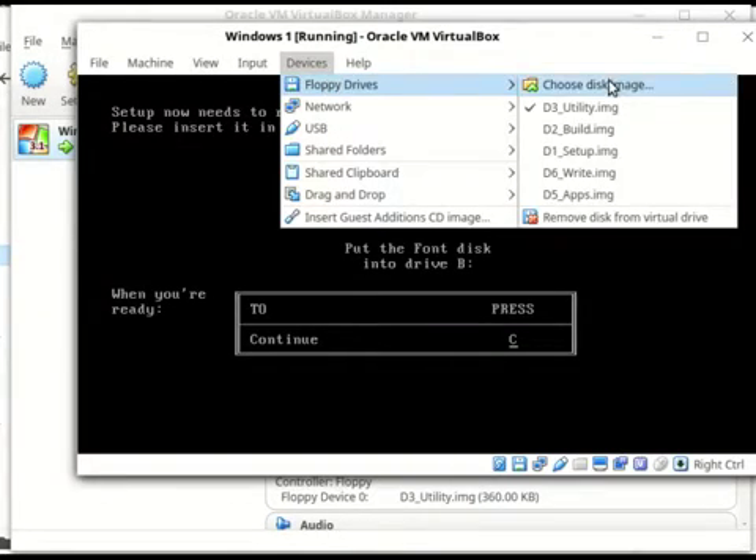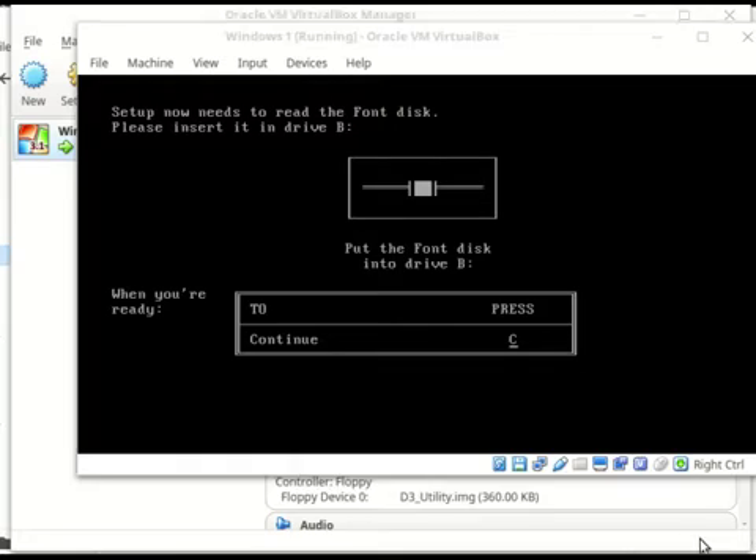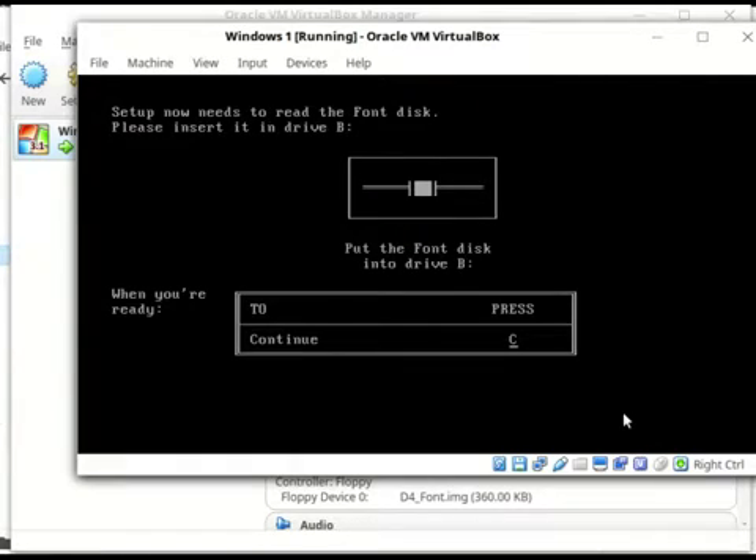Font disc here — it's the font disc. Back when we had multiple diskettes to install things.